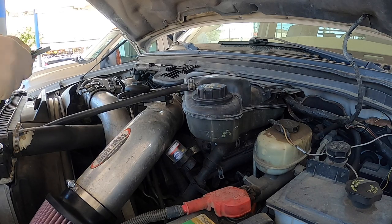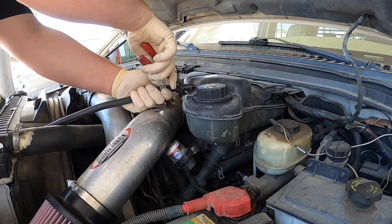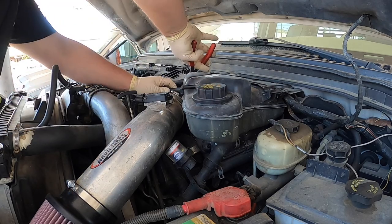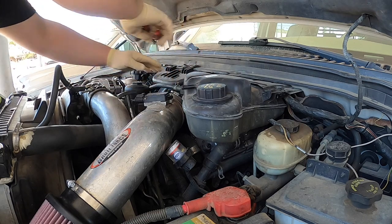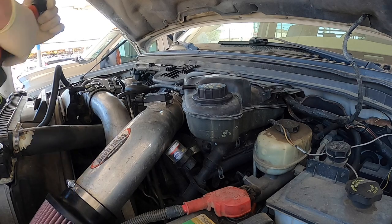It's not really that much work. So we're going to disconnect the reservoir and get all this Brute Force Racing engine cover off.